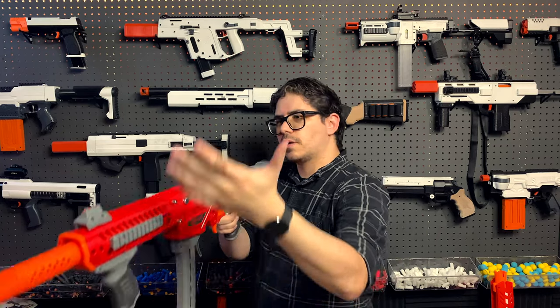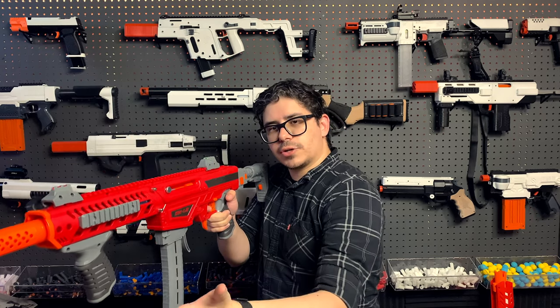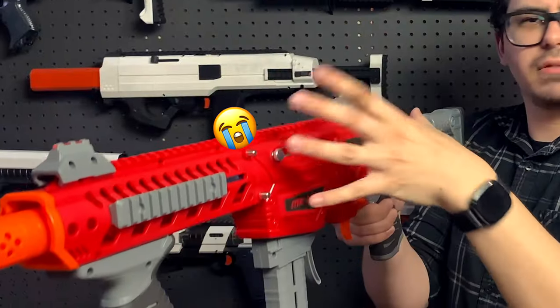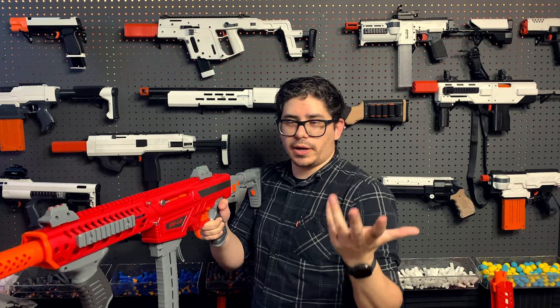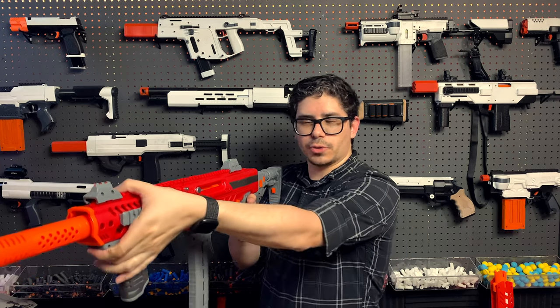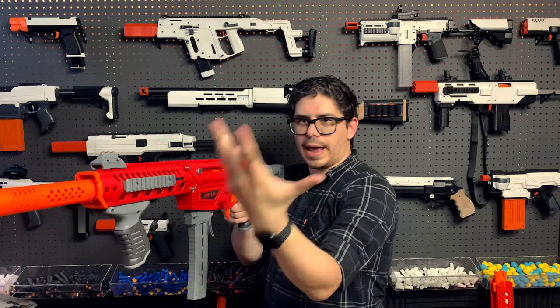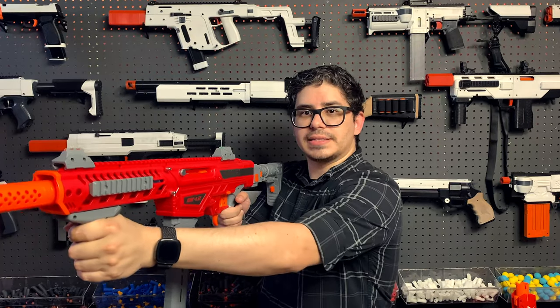Let's imagine a scenario where I'm moving through the field, using my primary, and there's a target directly in front of me. I pull the trigger and, even though it's an incredibly uncommon situation, it jams. The fastest thing might just be to drop the blaster, but let's say this is one I don't want to throw on the ground. What you should do is take your offhand and either grip the front of the blaster or, in the case of a springer, grip the front priming apparatus — be it a foregrip, a pump grip, or whatever — and grip it tightly.